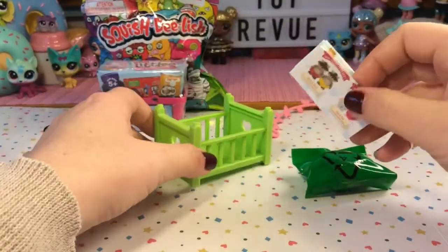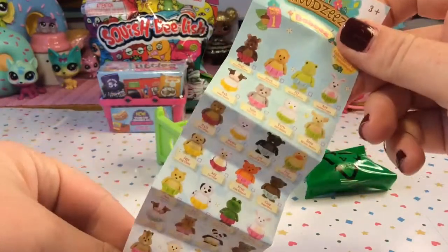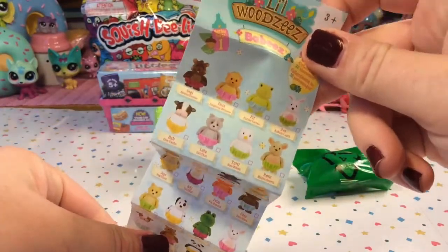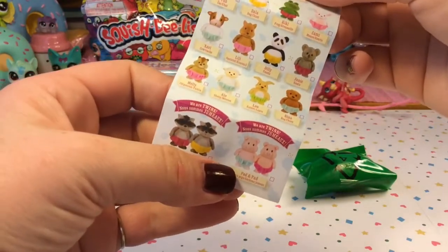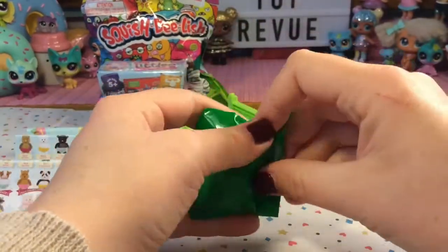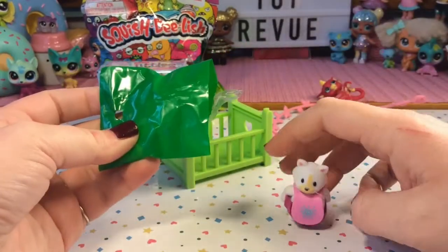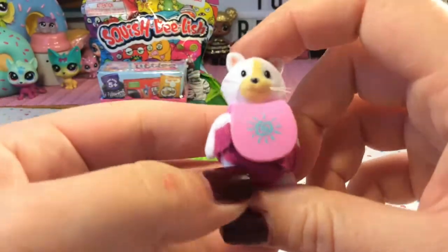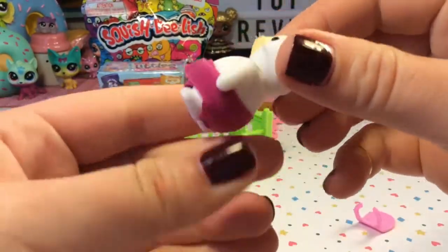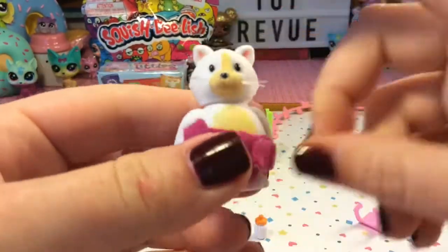Before we open him, let's take a quick look at our checklist. Here are all the little babies we can get. Oh, look at the twin little piggies! Let's see which little baby we got. Oh my gosh, look at this little guy — I think it's a little kitty cat! Look how fat he is! He is a fat little baby!